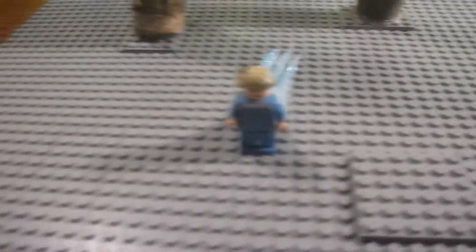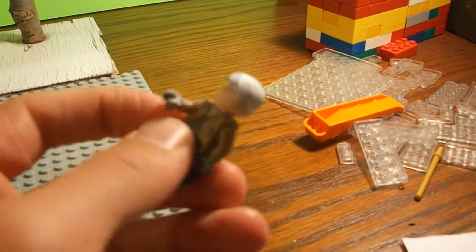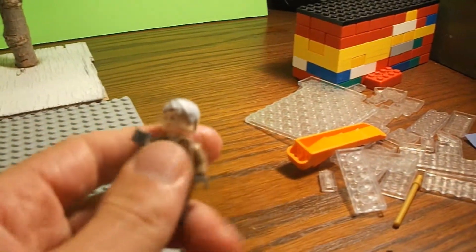I'll show you the minifigures. You guys already know Elsa from that, and here's my custom Jack Frost. I just tried to get him as close to the movie as I could.